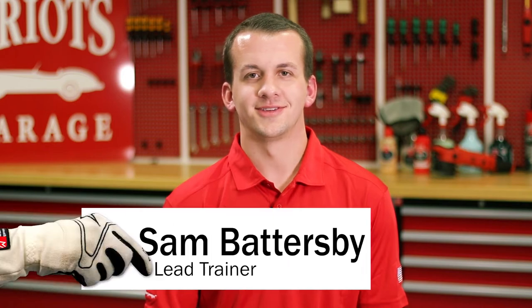Hi, I'm Sam from Griot's Garage, and I'm here to answer your questions. Ryan from Tampa, Florida asks: